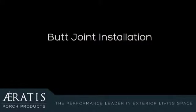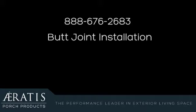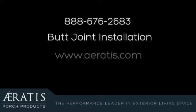This wraps up this Aeratis video. If you have any questions that are still unanswered, please call us at 888-676-2683 or visit the installation section of aeratis.com. Thank you for giving us the opportunity to earn your business.